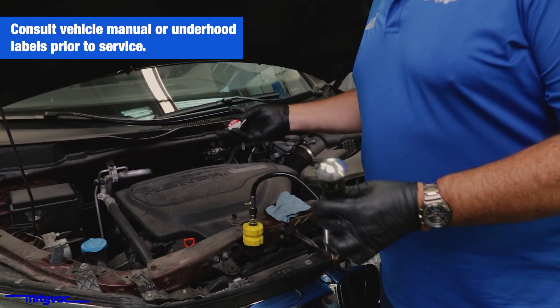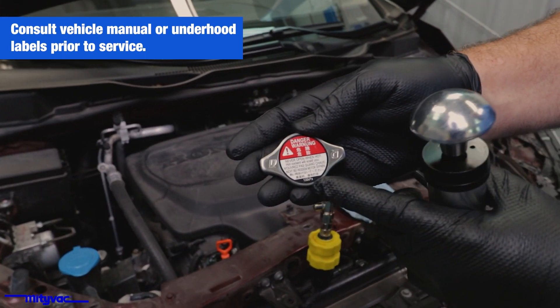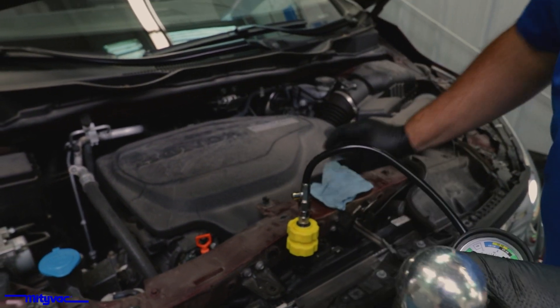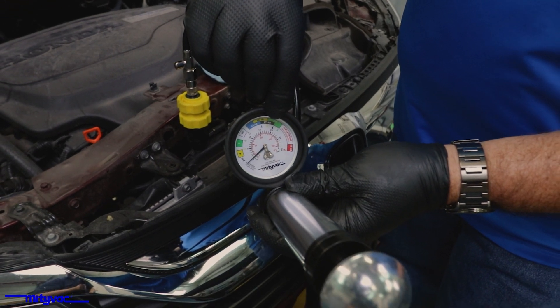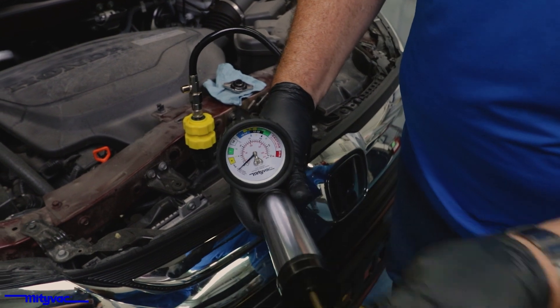Every vehicle will have a label, or on the pressure cap itself, showing what the rating is. This is 108 kilopascals, which turns out to be about 16 PSI. The MightyVac gauge shows both PSI and kilopascals — we're just a little over 100 kilopascals, so it's 16 PSI.